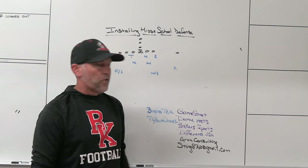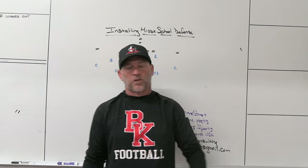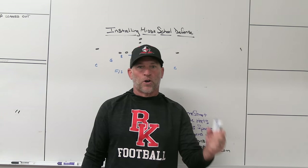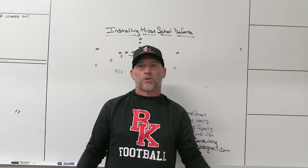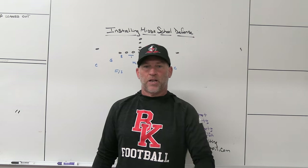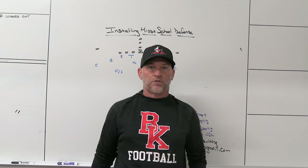And as always, Sting8740 at gmail.com — I've got clinic tape, $15 for the whole bundle, 20 hours of clinic tape. If you're looking for something to learn going into the spring or summer, it's myself, other coaches, other head coaches around here, some college coaches. We put together 10 or 11 different clinics — 20 hours of football. Email me, $15, and you can have every bit of it. It's private on my YouTube site, so you can only get it if you email me and I send you the links.